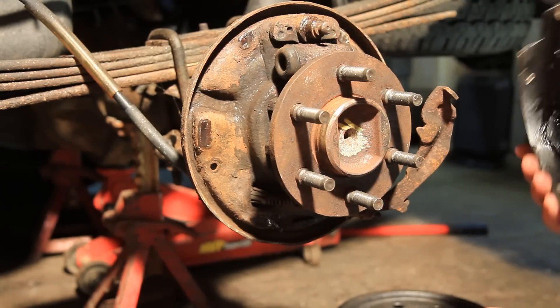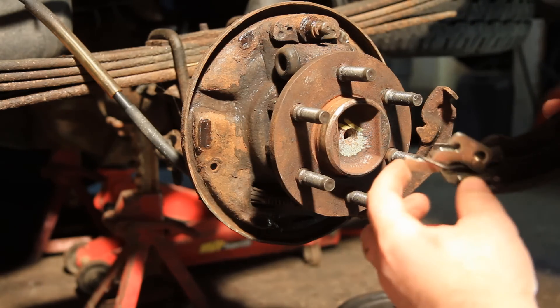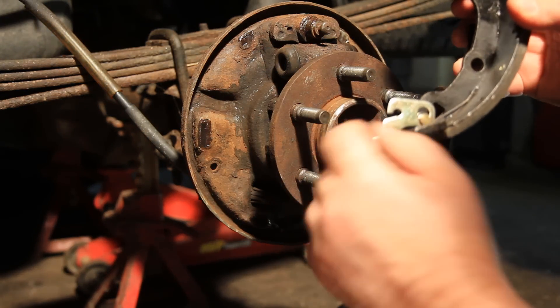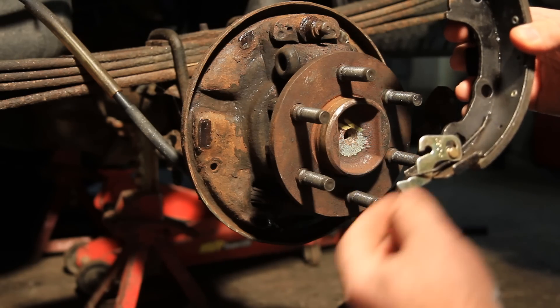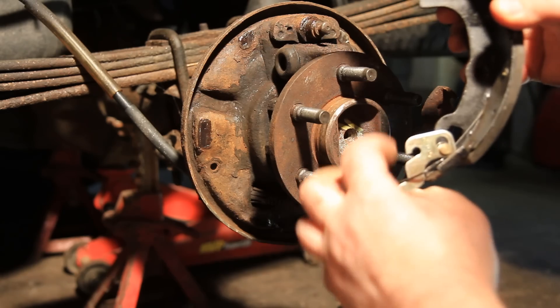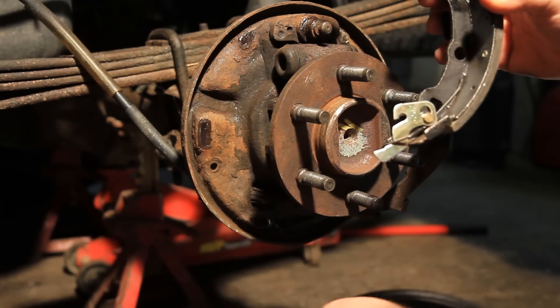First thing I'm going to do is take this shoe. I didn't take this off, but basically that's, like I said before, just a little lever for the self-adjuster. And all you do is pop this spring off, pop the spring back, then move that back out and it comes apart.